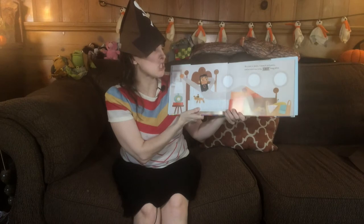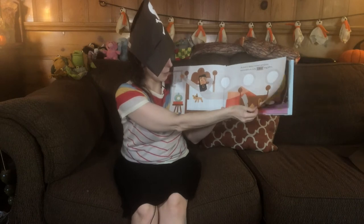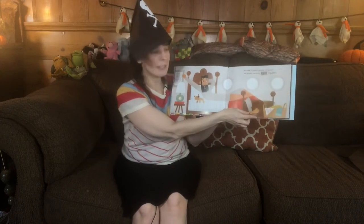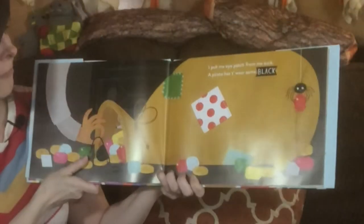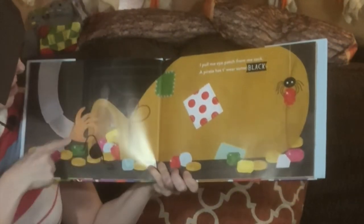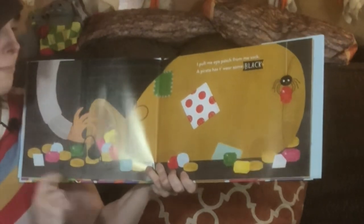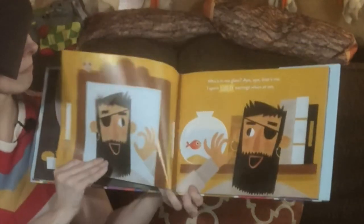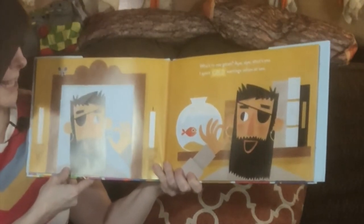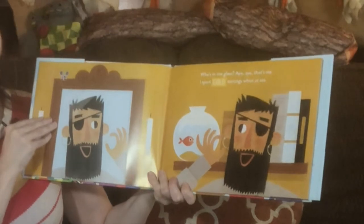At crack o' dawn I stretch and yawn and scratch me itchy gray long johns. His long johns are gray and a little scratchy too. Where's that mouse? He's gray too, so he's harder to see, but he's peeking out the other side of the bed. I pull me eye patch from me sack. A pirate has to wear some black. There's his sack of treasure, there's his black eye patch. And if you look real closely you'll see just the nose of the mouse.